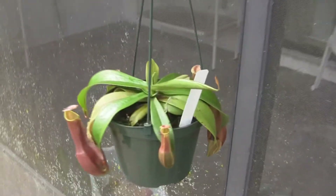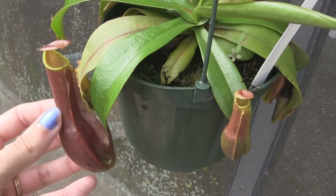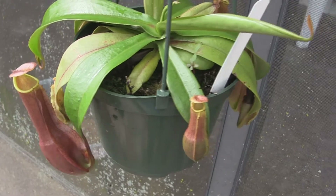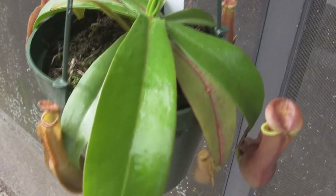We've got some hanging plants here that are doing really well too. This is the supposedly Rainwardiana. I love how huge this pitcher is — I think it's about three, maybe four inches. And then it's got a new leaf, new pitcher coming in there.